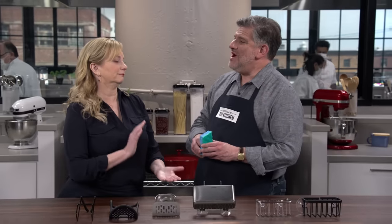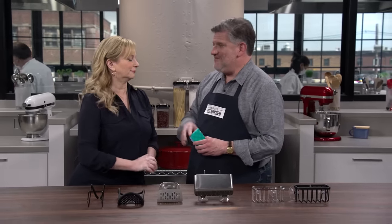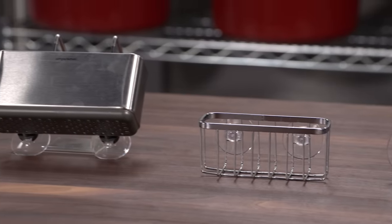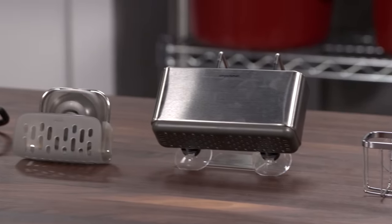A good scrub sponge is there to keep your kitchen clean, but what is keeping that sponge clean? We are testing sponge holders to keep your sponge up off the bottom of the sink, which helps keep it clean. We have six different models here, with a price range of five dollars to fifteen dollars and fifty cents.